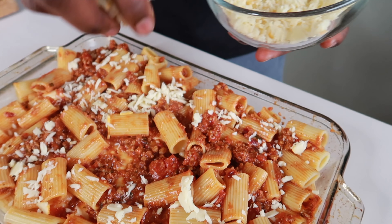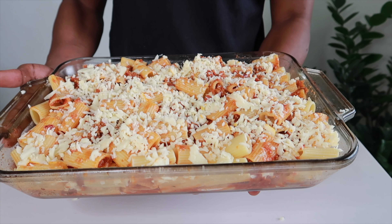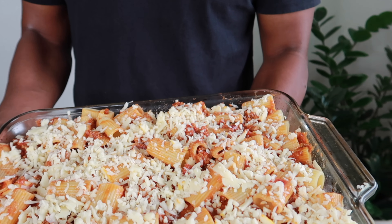Bake this for 15 to 20 minutes, or until your cheese is to the point that you enjoy it — until it's properly melted. I'll see you here in a second for the taste test.